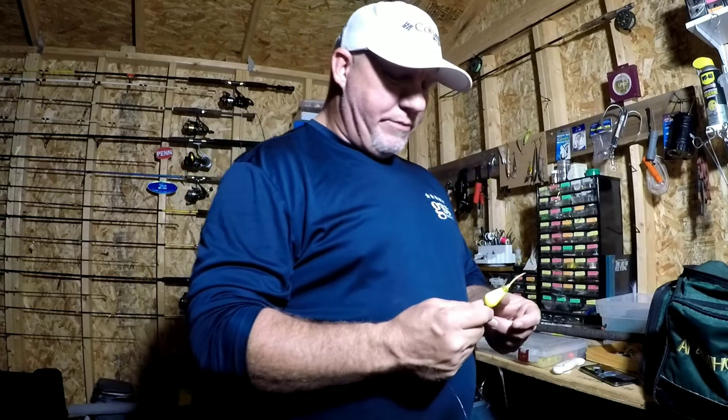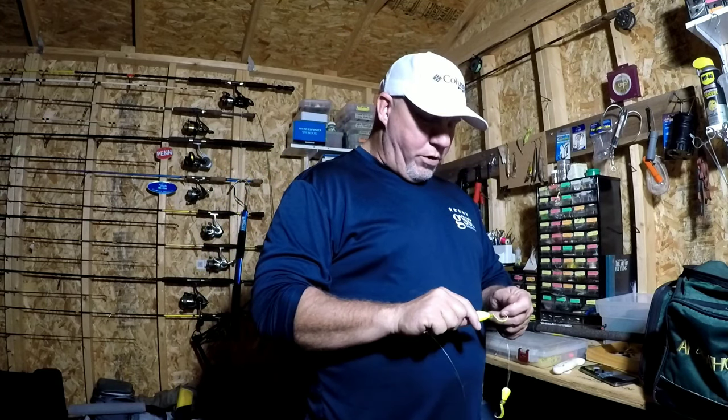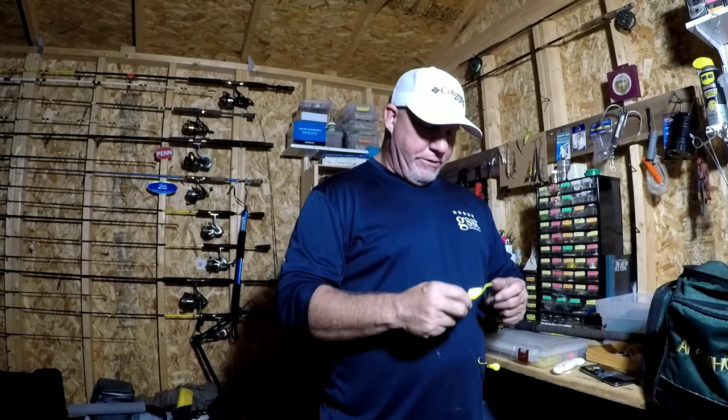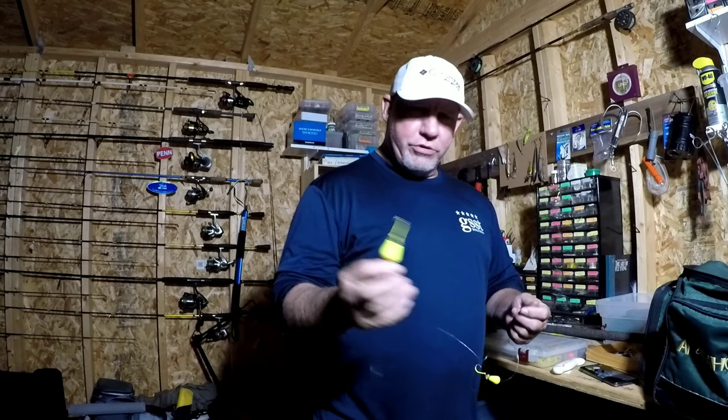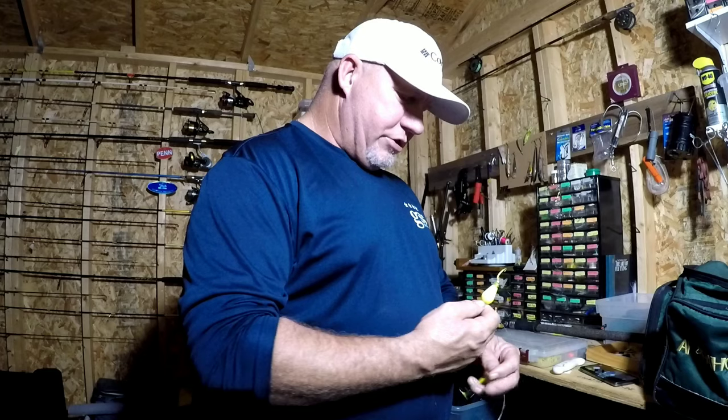Those floats are really an attractor. I told Salty, 'I need something that'll stand out in some really dirty, stained water for the surf.' In the fall you have a lot of storms coming through and the surf stays dirty a lot, so I wanted something that would really pop and get the redfish's attention. So I use chartreuse and red — those are the two colors I use when the water's really stained.